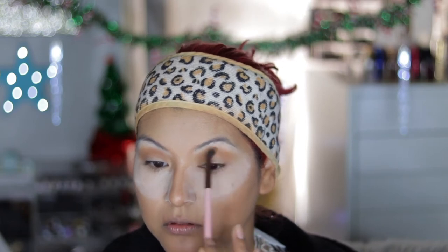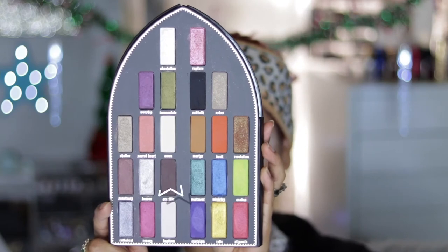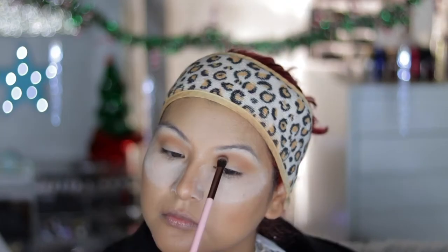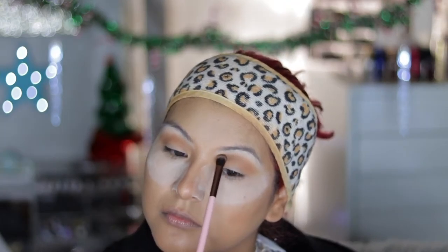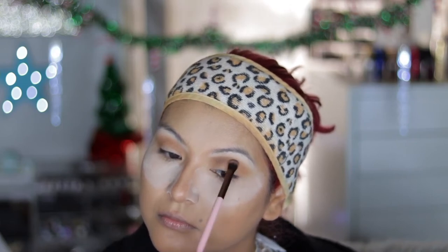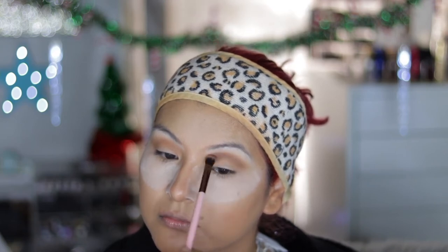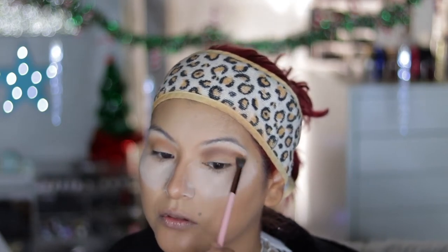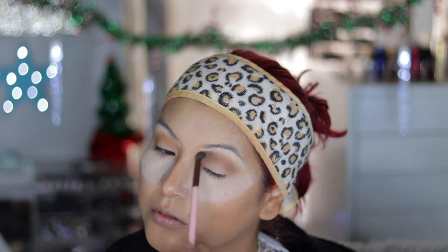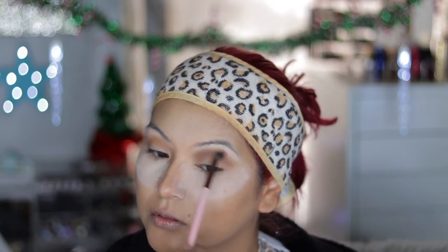The next shade I'm going to use is Crucifix, which is a cool-tone dark brown. I'm going to apply this over the top of that transition shade to just deepen up the crease area. I'm not worrying about being neat because I am going to do a cut crease, so I'm just making sure it's all blended out.